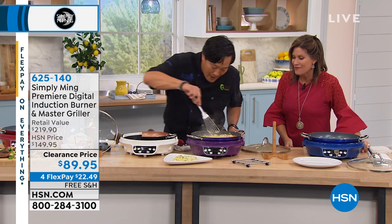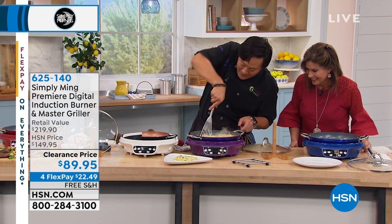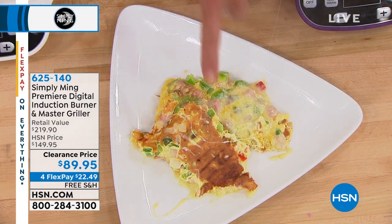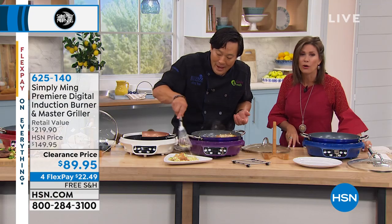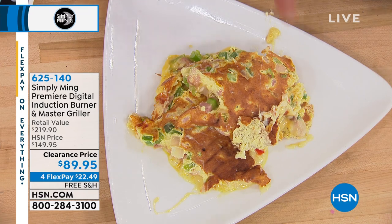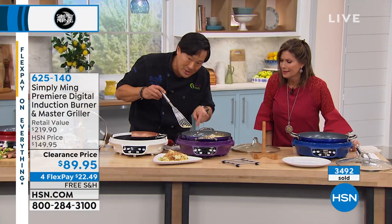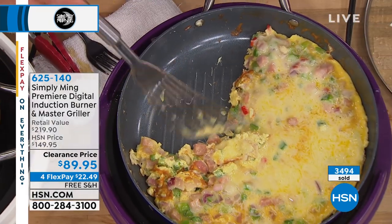Look at this frittata — it's like frittata pie. I went a little over on the cheese, I have to admit. Let me show you what the underside looks like — look how perfectly cooked that is on the backside. I love how it's perfectly cooked and you get that nice color. And look at the pan — nothing sticks to this pan. This is just egg and cheese. Nothing. It's unbelievable.